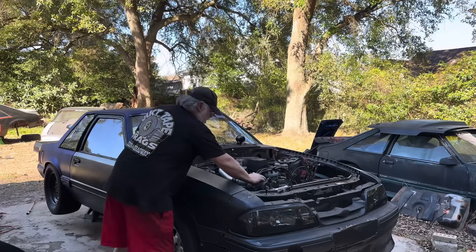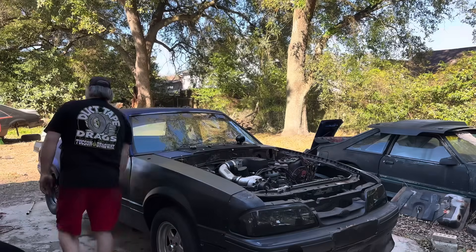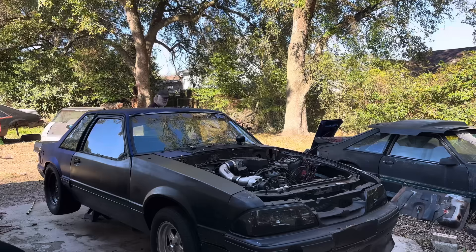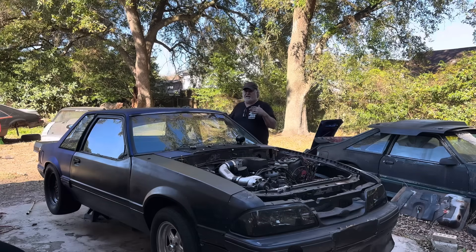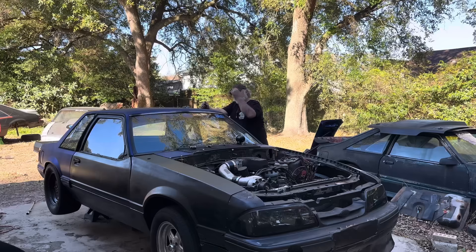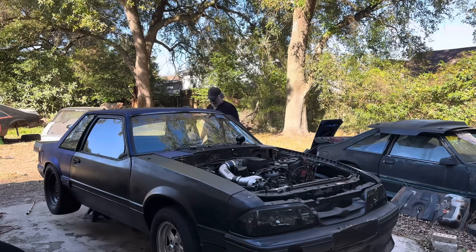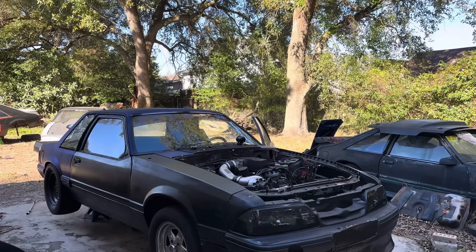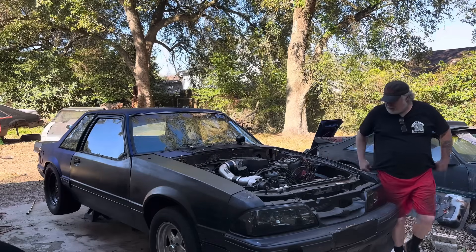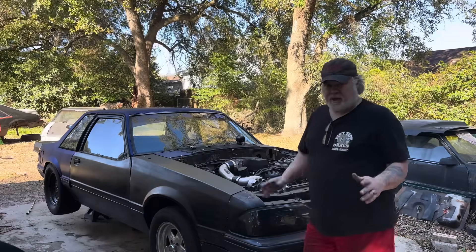We're gonna take it off the jack stands, tighten everything up, and take it for a little test drive. This is a cold start. One of the main things is we have to see — these aren't the tires we're gonna race on, but they're decent sized. We need to see if anything's gonna rub, then we'll have to put the race tires on and check those as well.